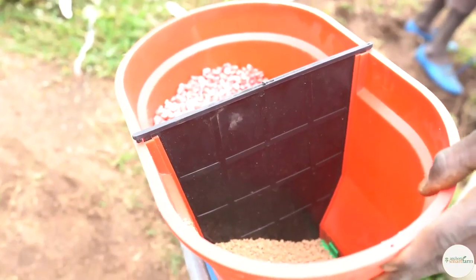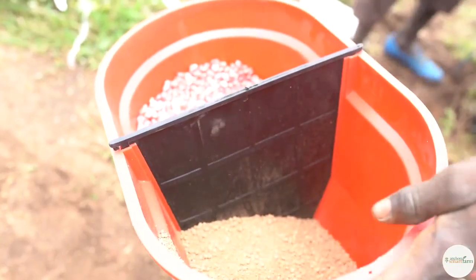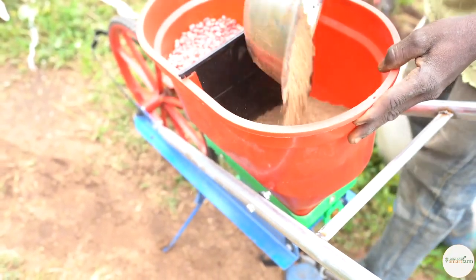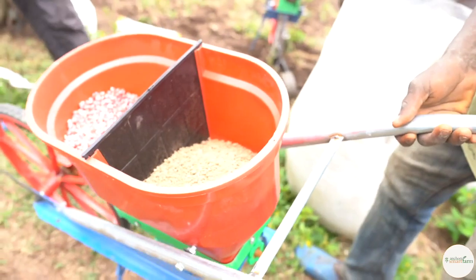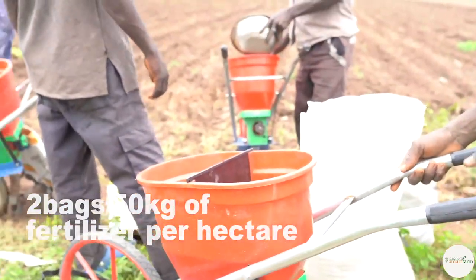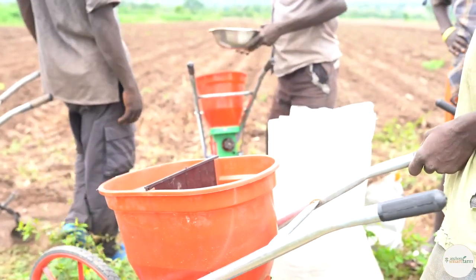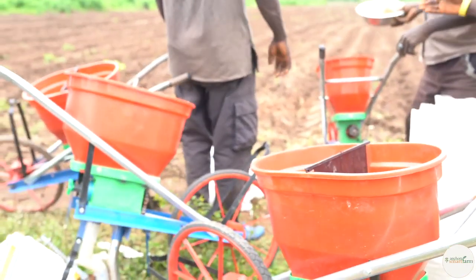Now we are getting ready for planting. The fertilizer dispenser has also been calibrated to give the right measure. For us, we want to use two bags of fertilizer per hectare — that's 50 kg fertilizer. Before getting the fertilizer, we did a soil test, and using the soil test we determined the kind of fertilizer we are going to use. So the fertilizer was custom made for our soil.